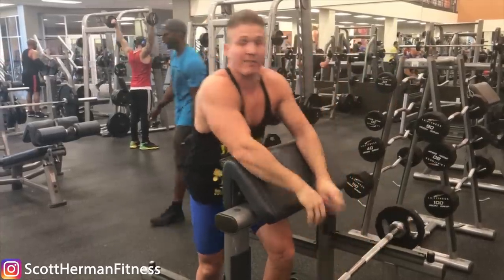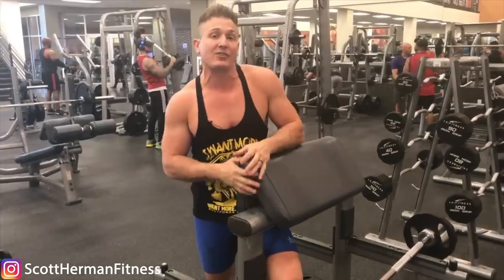Hope you guys enjoyed the video. If you want more quick tips like this to help you maximize the exercises you're already doing in the gym, drop those exercises in the comment section below and I'll make videos for them. As always, more good stuff coming soon — see you guys.